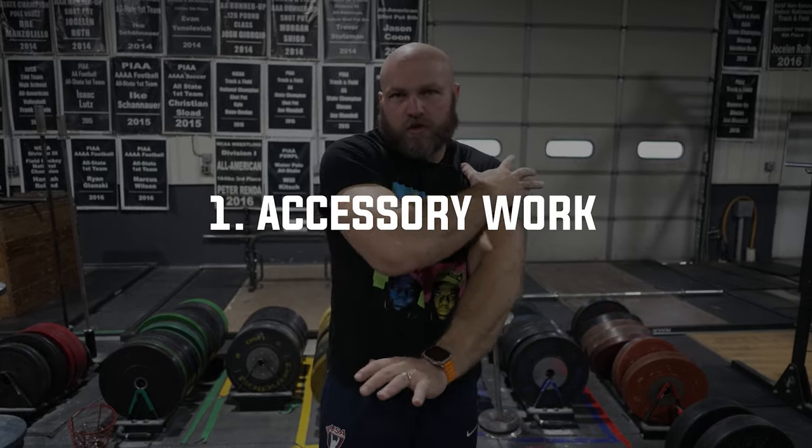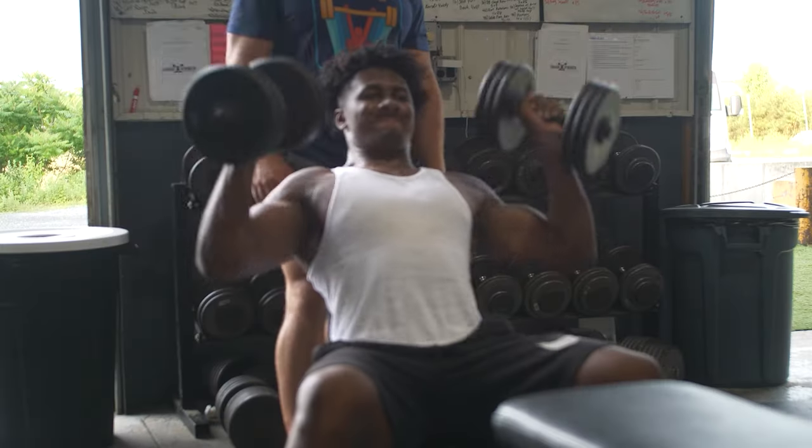When we're talking about shoulders for weightlifting, I like to look through three different lenses. That first lens is going to be strictly accessory work — we want to really build a good strong foundation. We're going to be working more on hypertrophic areas, increasing the actual strength and size, and then later improving the innervation in the shoulder girdle.